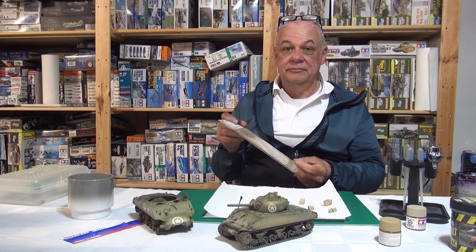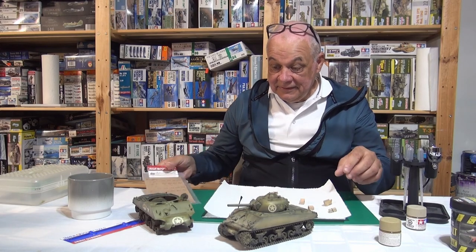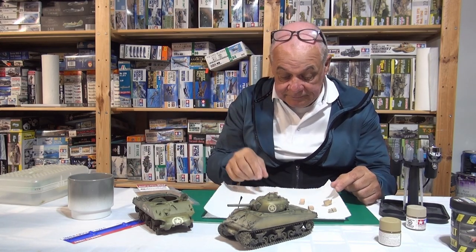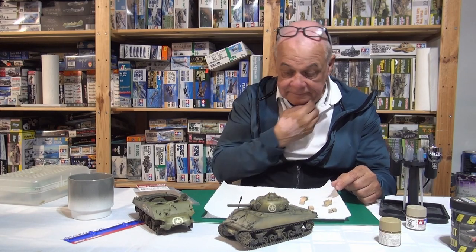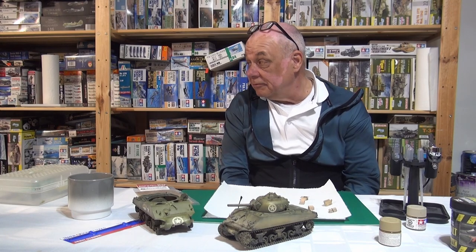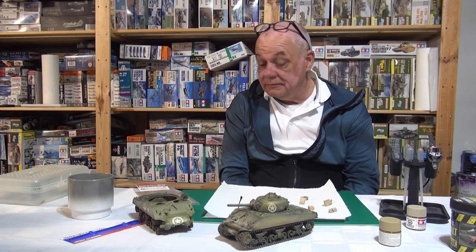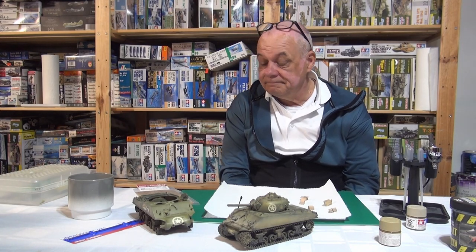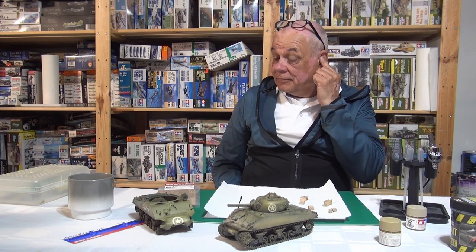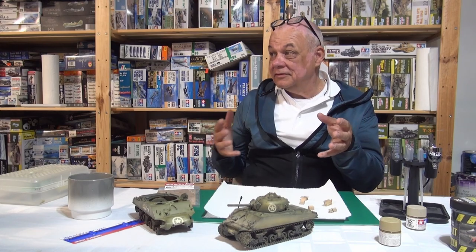It takes about five minutes to make one of the boxes — you just follow the instructions, and being a To.Me product, the instructions are going to be perfect. These are suitable for American tanks in World War II or Korea. To.Me does make a Vietnam set as well, so it's one of those added little details on your tank.